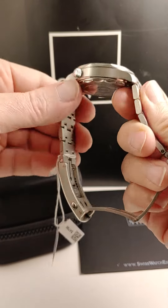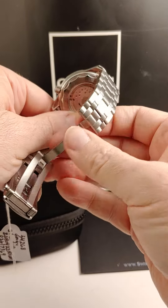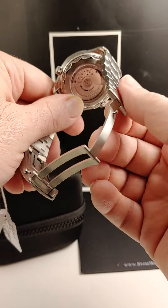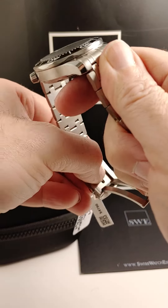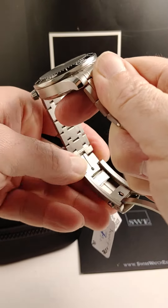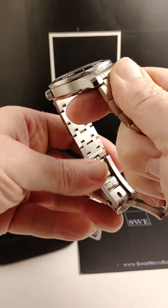The bracelet is such good construction — it's very, very nice. Definitely a luxurious bracelet that's worthy of the stature of Omega. The clasp is ingenious. It has a push button right here and you just push it to slide out more length for the bracelet.